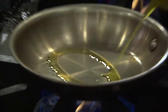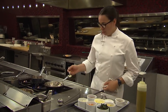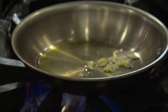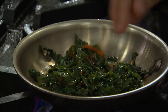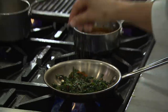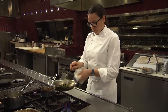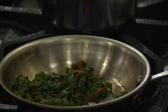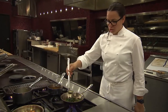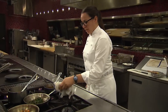Moving on to the Swiss chard — I'm going to start in a pan again with a little bit of olive oil and a touch of garlic. I'll add my chard, season with salt and pepper, give it a slight sauté, then hit that with a touch of chicken stock just to cool the pan down. I'll set that to the side and we'll check the chicken.